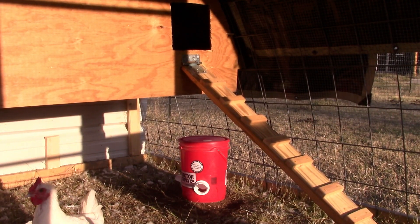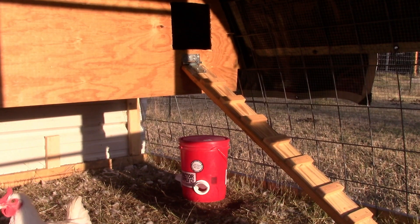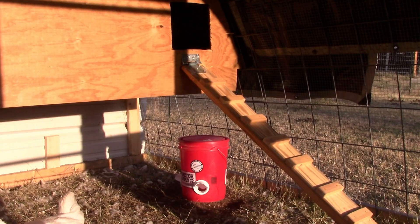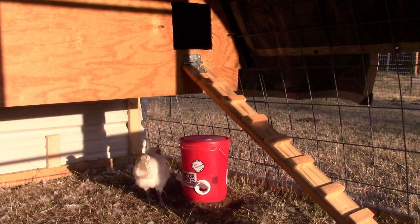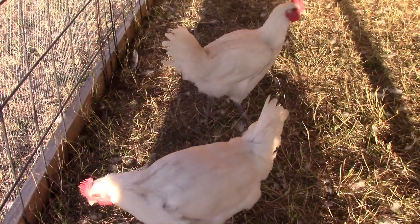Right here we built our ladder and then we put a hinge and attached that right underneath the opening that they go into to get inside the actual coop portion of this. I want to mention what type of chicken is in this coop — these are our breast roosters.